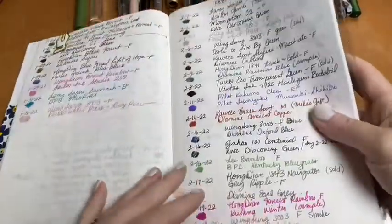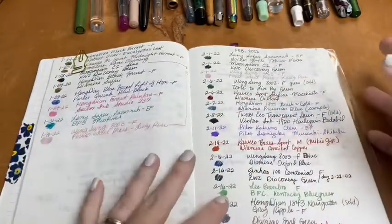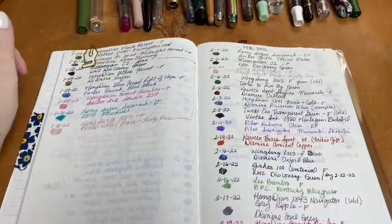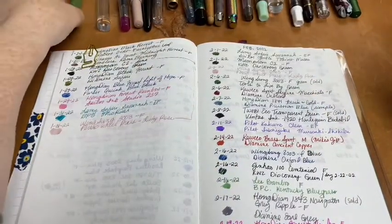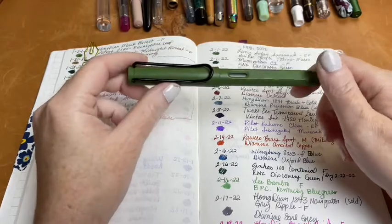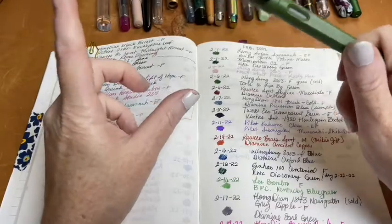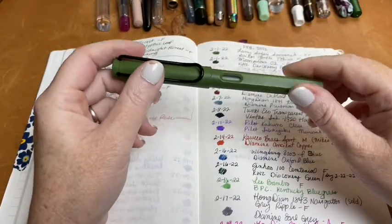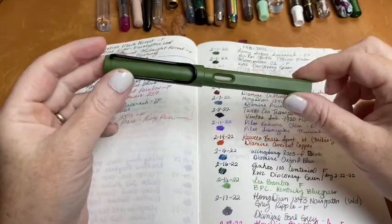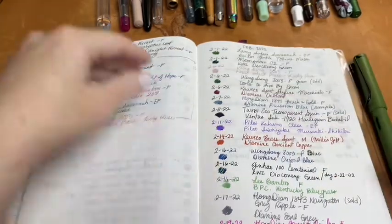I have quite a few things here, and I'm going to show you what I inked up this month. Most of these pens are dry now because I already washed them. This will be a pretty short video, so don't expect a long 20-minute video this time. The first pen was my Lamy Safari, inked with one of my favorite inks, Sailor Genteel Tokiwamatsu.